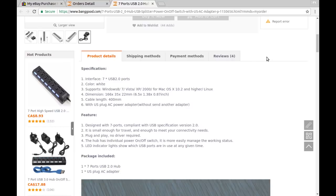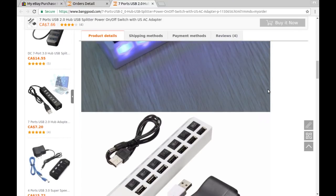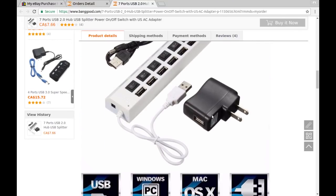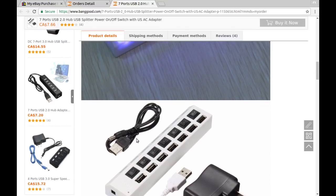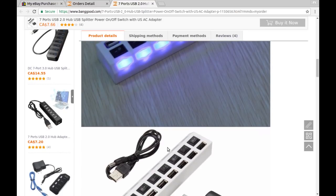Specifications: seven USB 2.0 ports, white, supports all operating systems. With the USB-AC adapter included — and as I mentioned, the adapter says it's a 1000 milliamp or 1 amp adapter. But when I loaded it down a little bit it really sucked the voltage down, so I'm going to investigate that further. I think the problem is probably just this skinny little cable, but we'll have to see.